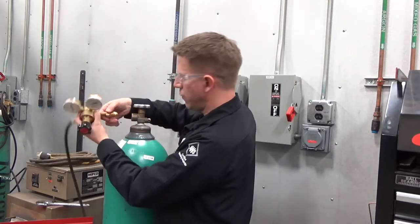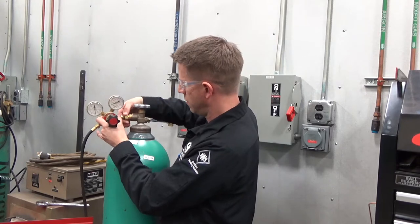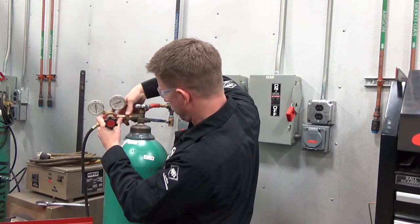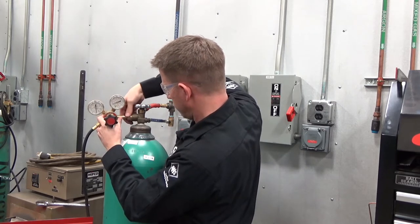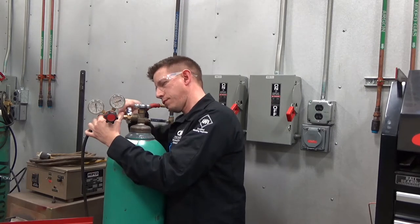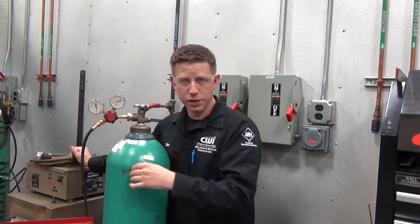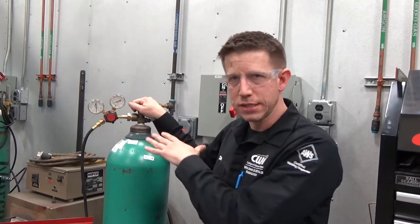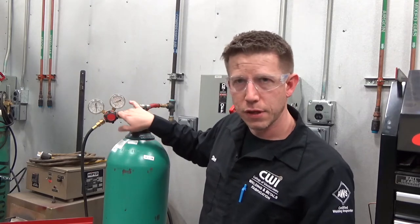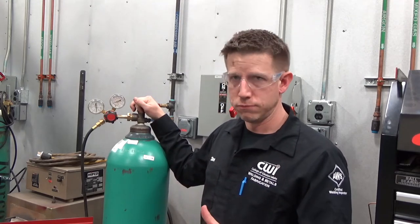When putting the regulator on, check that the threads aren't all dinged up and are in good shape, and that the seat's looking good. We're going to get it in there finger tight. You shouldn't have to mash it on there. If you have to mash it in and you open it up and it's leaking, there's probably something wrong with the seat in the valve or the seat on the regulator. You don't want to be crushing this thing — if it's leaking, there may be something wrong. Look into it.